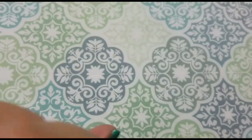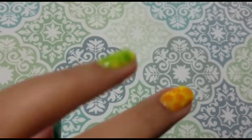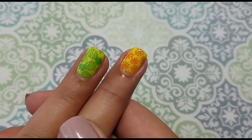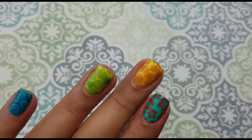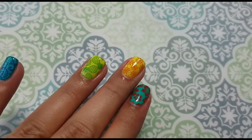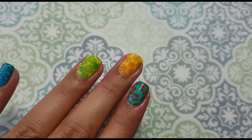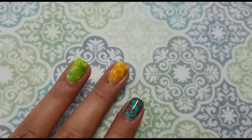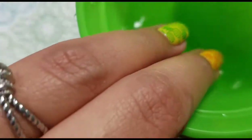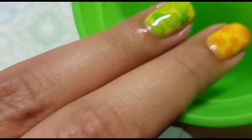Because these two change color, it's a thermal polish. I wanted to see how they look when they change to cold — I haven't done it yet, so it's my first impression with you guys. Let's see — I'm going to dip them in cold water and see how they look.